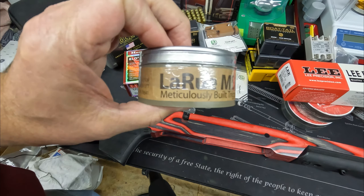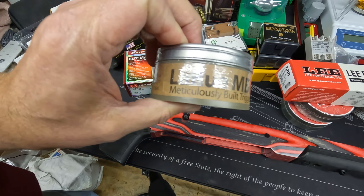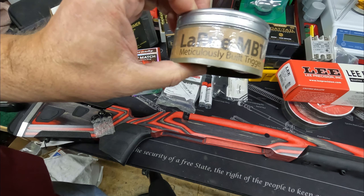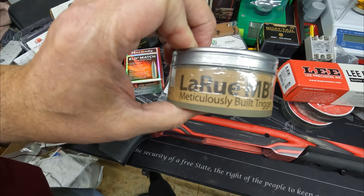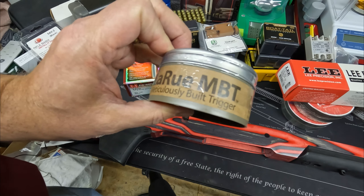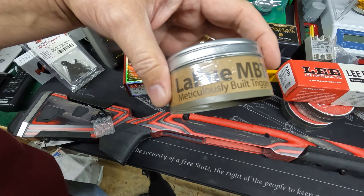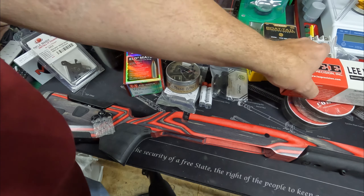We'll also do a video on LaRue triggers. This one is going into a basic 5.56 gun — it should be really accurate. If you have a lower budget and want to build an accurate gun, how can you do it? We have a rifle I'm building now for that purpose, and we'll put this in it because these are excellent for the money. They've come back down to sub-$100 — about $90 — so we'll put another one of these in there.